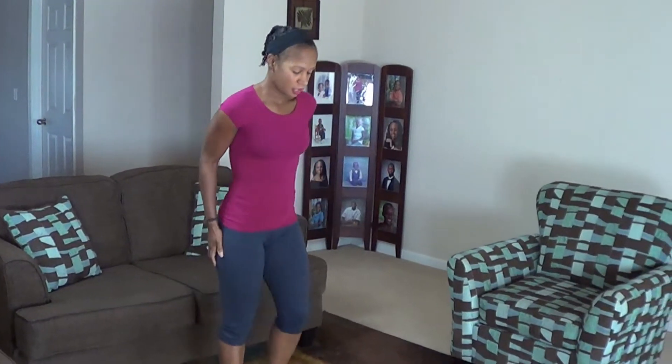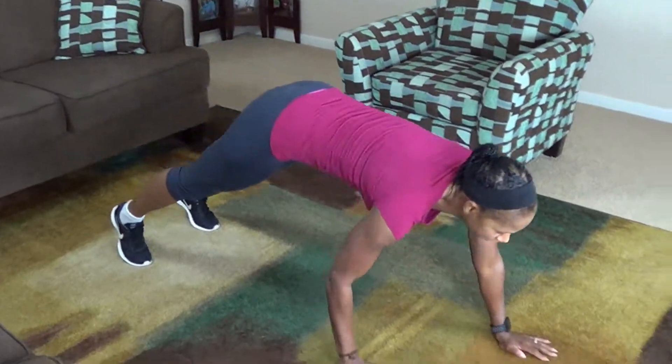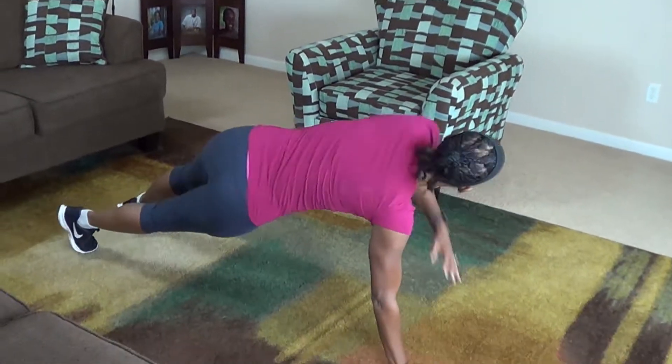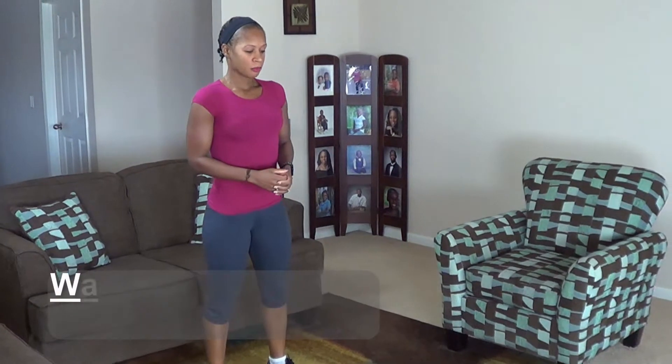You don't need anything but your body weight. The first move is a walk-out to T-stand and it looks like this. Feet about hip width apart, you're going to bend at the waist, you're going to walk out, turn to a T-stand, other side, and walk it back. Try to keep your core engaged. We're doing 10 of these. Here we go.